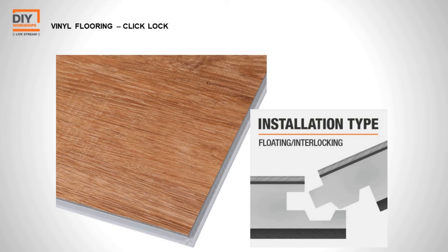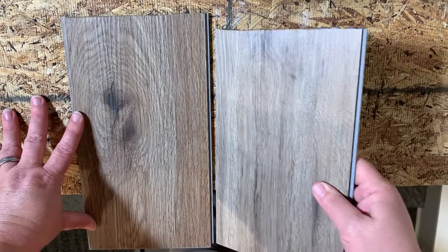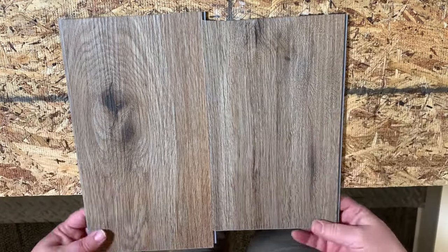The installation type we're focusing on today is called click lock — think of it like a giant jigsaw puzzle. Each piece of vinyl plank flooring has a groove side that sticks out and a tongue side. All you do is take the tongue, stick it into the groove, and lock it into place. This forms what we call a floating floor, meaning it's not attached underneath — the planks are only attached to each other, acting like a giant carpet over your entire floor.